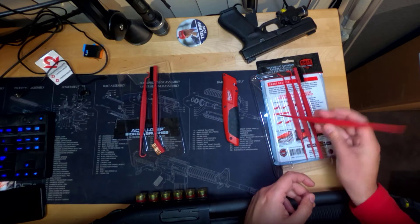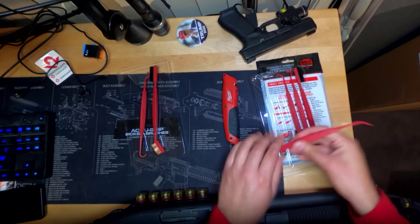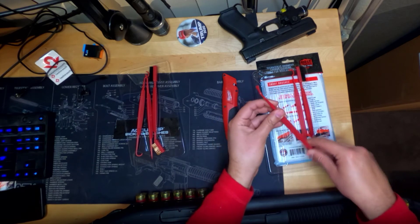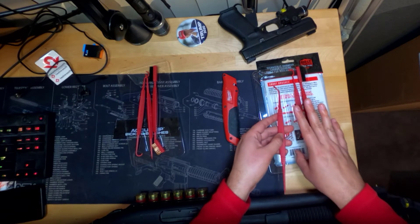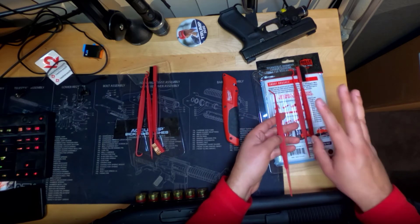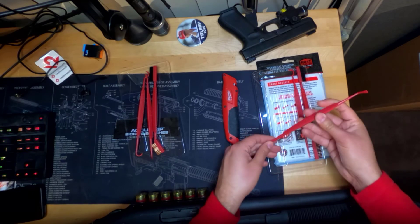I would have liked to have seen more texturization all throughout the handle here, but honestly I don't really have a problem nonetheless — it's just something I would have liked to have seen. But it's easy to grip just because of the shape here; all my fingers hold this quite well. These are wonderful picks, man. These feel great. You just don't want to apply too much pressure when you're trying to remove carbon buildup or gunk or whatever debris is in your firearm, but I also feel like this is going to be able to get the job done. This doesn't feel flimsy at all. This feels great.